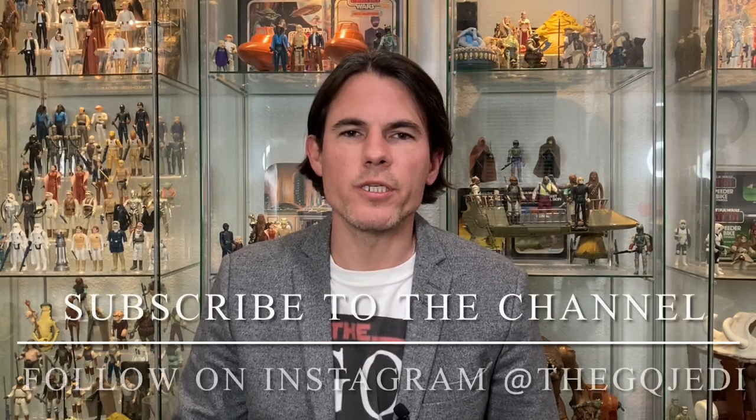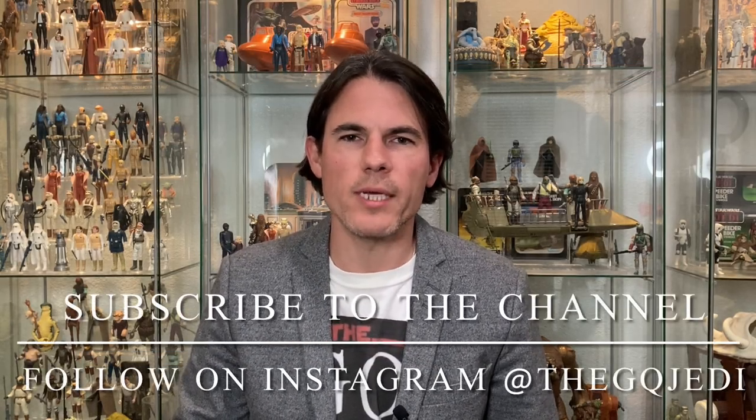Hi guys, welcome back to the channel. I'm the GQ Jedi. If you're not already subscribed, blast the subscribe button down below so you don't miss any valuable Star Wars content. While I was just sitting here staring at my beautiful collection — and I do say beautiful because it has been a beautiful journey — I just thought of some display tips I wanted to share with you guys.